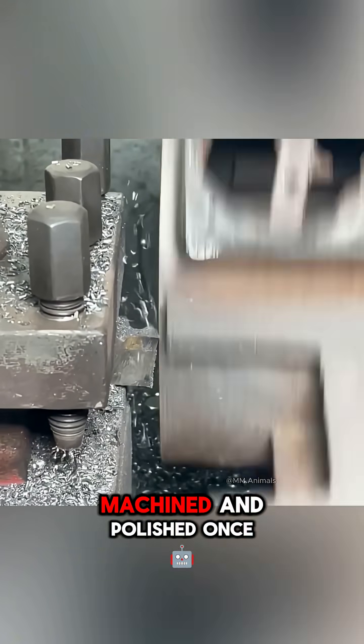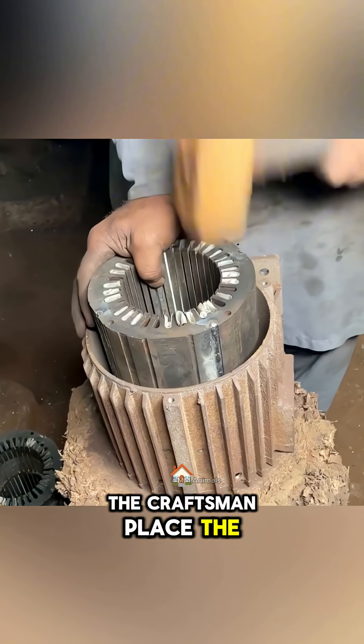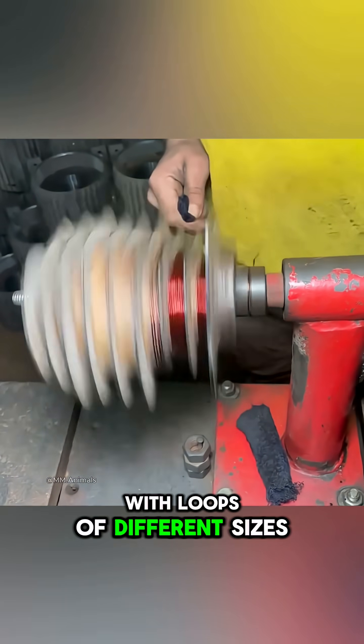The metal is later drilled, machined, and polished. Once the housing is ready, the craftsmen place the laminated steel stator core inside and insert insulating liners into each slot.